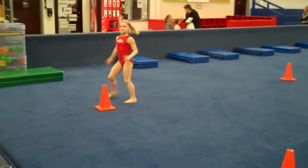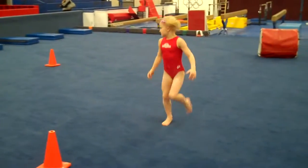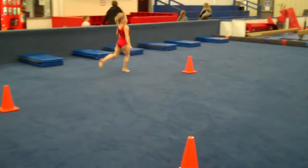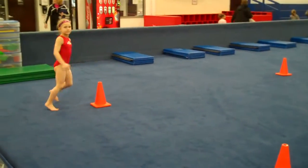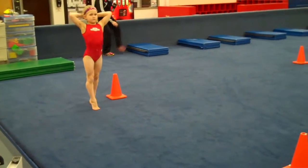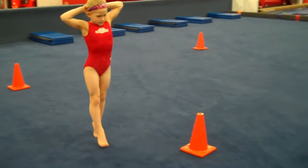You can do backwards running, stretching long steps behind. Then you can do some sprinting, anything you want. Then you will go hands on head and releve walking. This is where you really want to see straight, straight legs — nice tight legs walking all the way around.